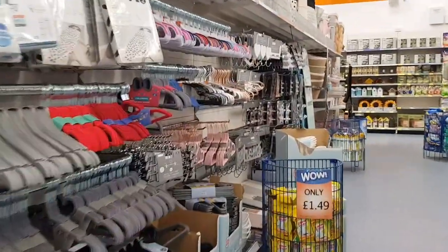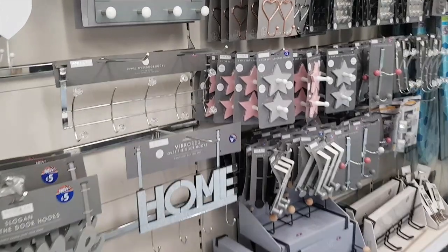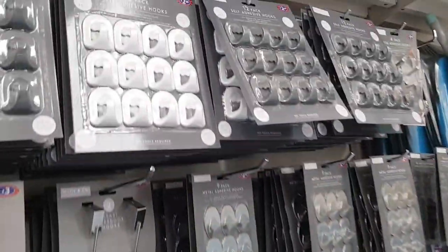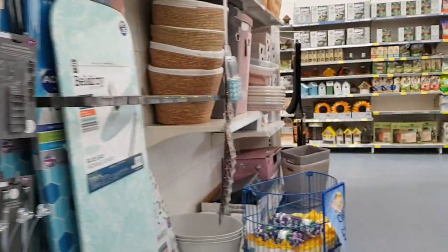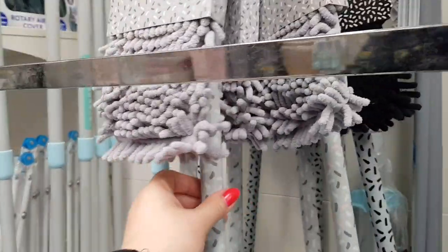This is quite a big store — this is the Market Harborough store. We normally go to the Kettering one, but I'm over this way so I thought we'd just quickly pop in. Here we've got some door hooks. I was thinking about getting one of these, actually, but I'm not sure if your door shuts okay with them — I don't want it to scratch or make a funny noise. These little self-adhesive hooks are £2.50. Down here, there's a Microfibre Noodle Mop — that's a fiver, and it's new in. Quite cool.